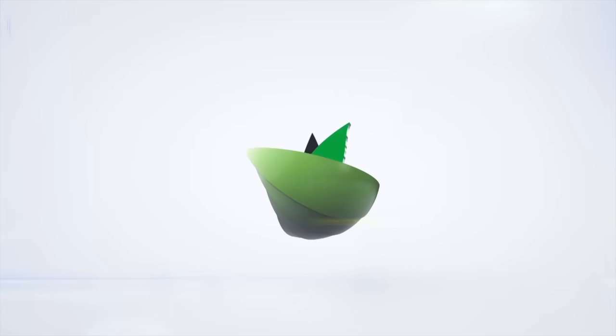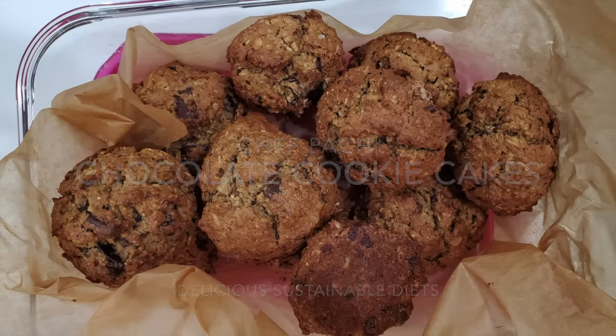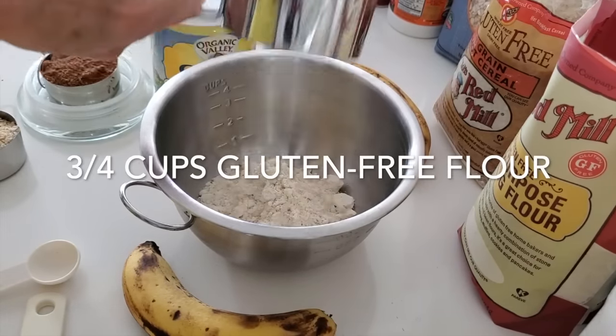Eat delicious and lose weight with Chef Pachi. Hi, this is Chef Pachi with some amazing chocolate cookie cakes. They are amazing — a mixture between cookies, cakes, and muffins.